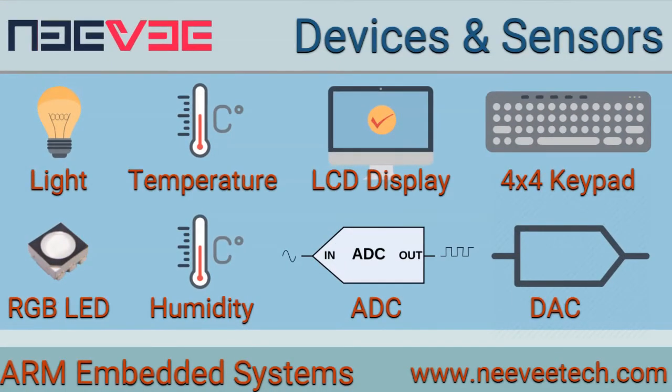We also develop device drivers for various peripherals like RGB LED, temperature and humidity sensor, light sensor, keypad, LCD display, analog to digital converter, digital to analog converter, potentiometers, and more.